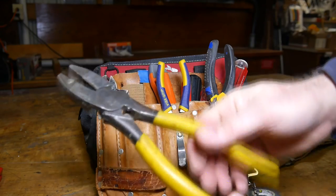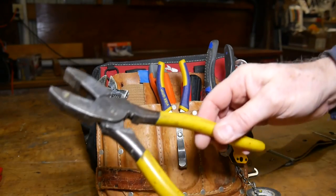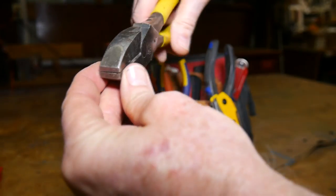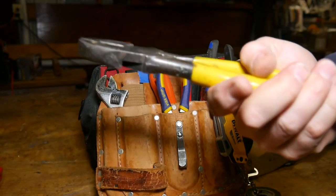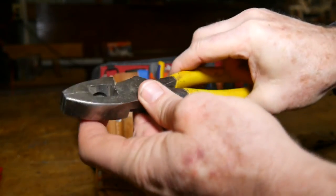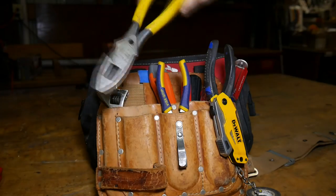And these are lineman's pliers. These actually were original to the kit that I got in the electric shop. They've got a nice big flat end on them. You often use these for twisting wires, but they're also used as a hammer when you're pounding in staples and such. They're heavy enough. It actually has a crimping tool and a pretty strong cutter in there.